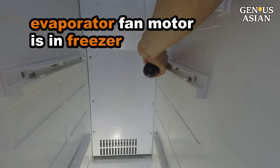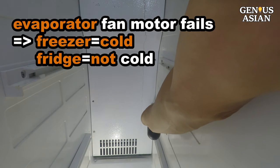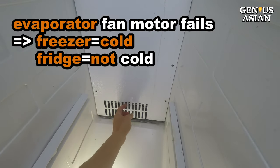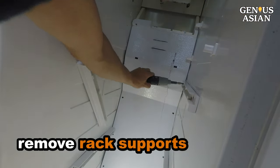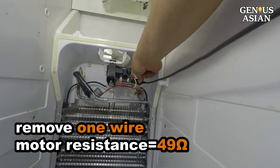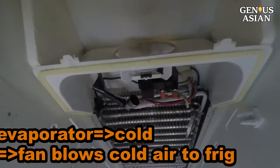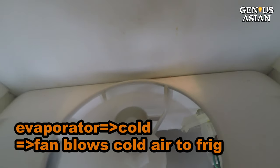If this motor fails, it cannot blow cold air from the freezer into the refrigerator. You will have a situation where the freezer is cold, but not the fridge. To open the back panel, remove all the screws. The rack supports are in the way, so remove the rack supports. Now the back panel can be pulled out. Remove one wire from the evaporator fan motor and measure the resistance. It is 49 ohms, which means good. When the evaporator is working, the evaporator is cold and the fan is blowing cold air to the fridge.